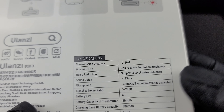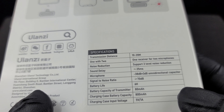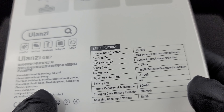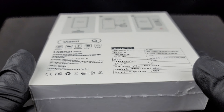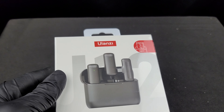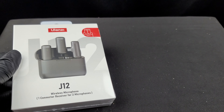Specifications: transfer range 10 to 20 meters, one receiver for two microphones, three levels of noise reduction, less than 25 millisecond sound delay, omnidirectional capacitor, six hour battery life, 80 milliamp battery with an 800 milliamp hour case — good for about 10 charges. You have a 5-volt charging case which I believe is USB-C. I also have my old phone with a USB-C port here on the bottom so we can check that out.